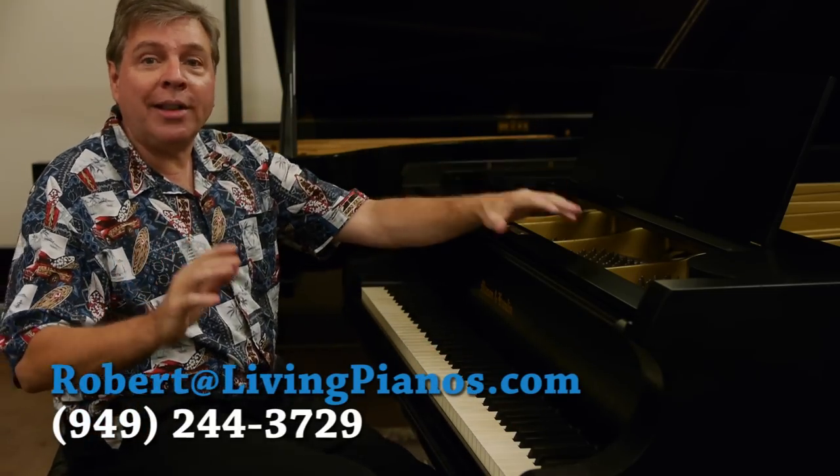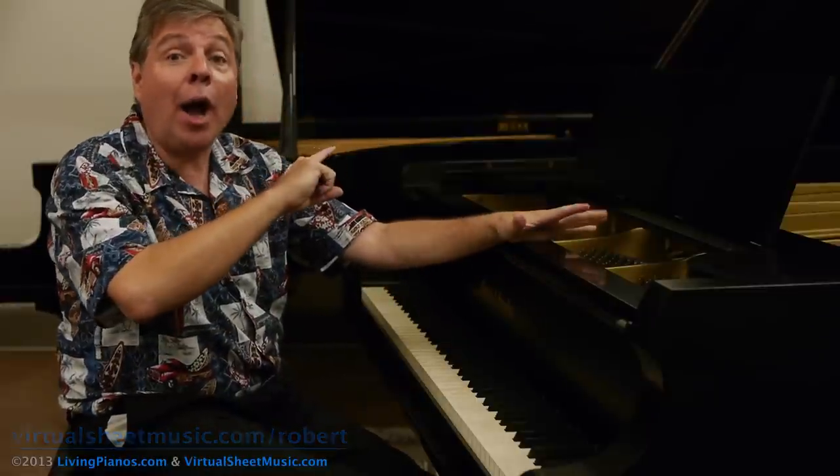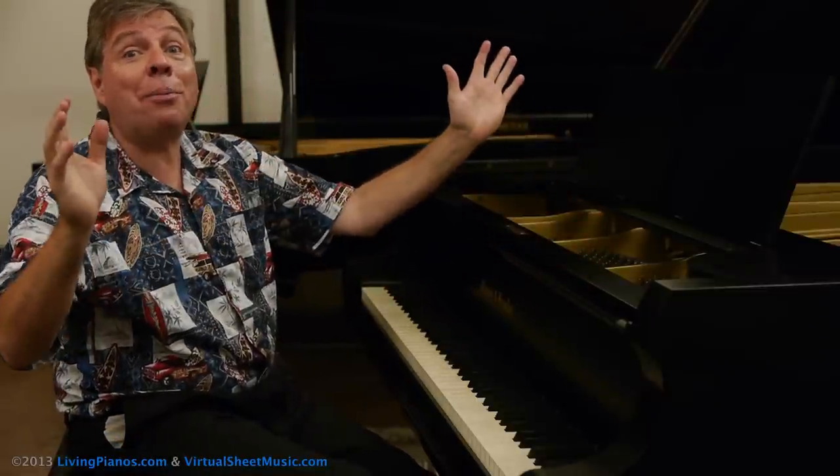Welcome, I'm Robert Estrin here at livingpianos.com and virtuosheetmusic.com with a technique video: how to play a glissando on the piano.